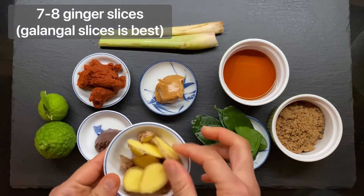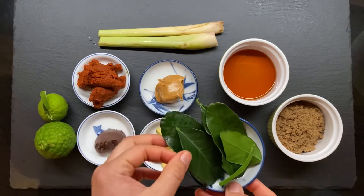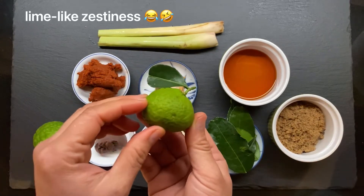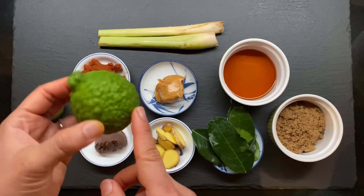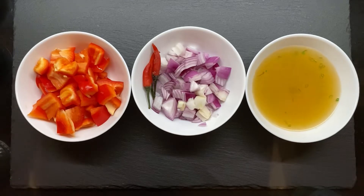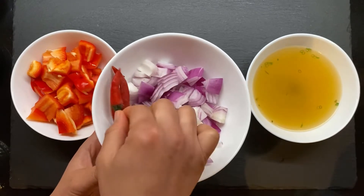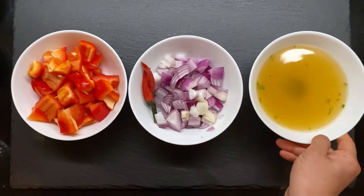I'm using ginger slices this time because I ran out of galangal, and that's okay. These are called kaffir lime leaves — they're basically the Asian equivalent of bay leaves, but the smell is lime-like, a little spicy, a little sour and tangy. I use these a lot in my soups and curries. Also 1 red bell pepper, about 1 chopped onion, and some Thai chilies because I love spicy — I'll add those separately.